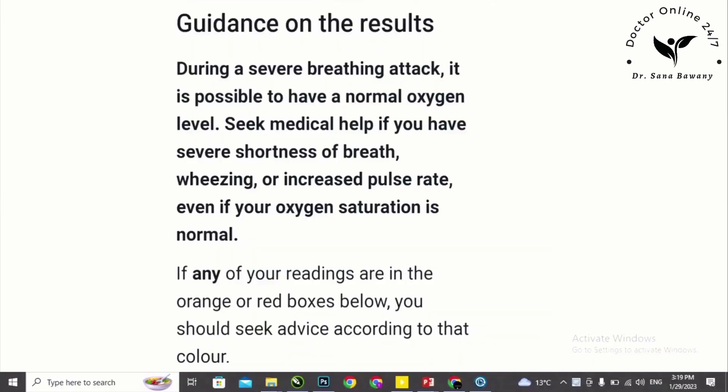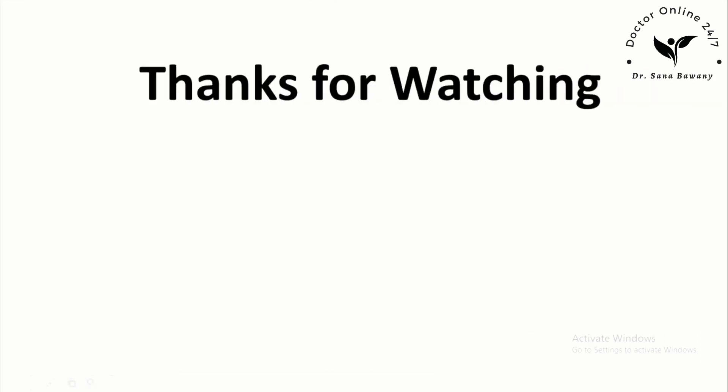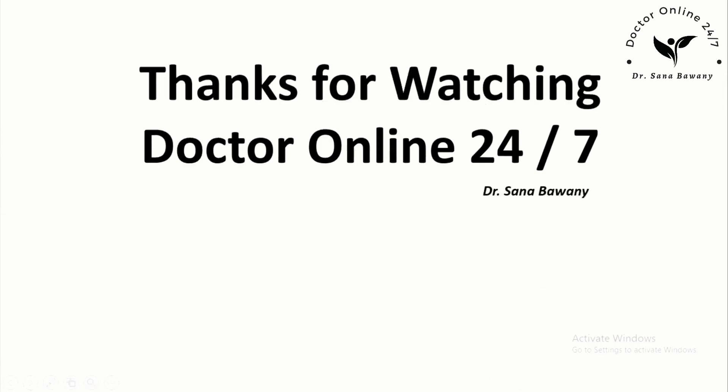During a severe breathing attack, it is possible to have a normal oxygen level. Seek medical help if you have severe shortness of breath, wheezing, or increased pulse rate, even if your oxygen saturation is normal. If any of your readings are in the orange or red boxes, you should seek advice according to that color. This is all about pulse oximeter. Thanks for watching — Dr. Online 24-7, by Dr. Sanab Awani.